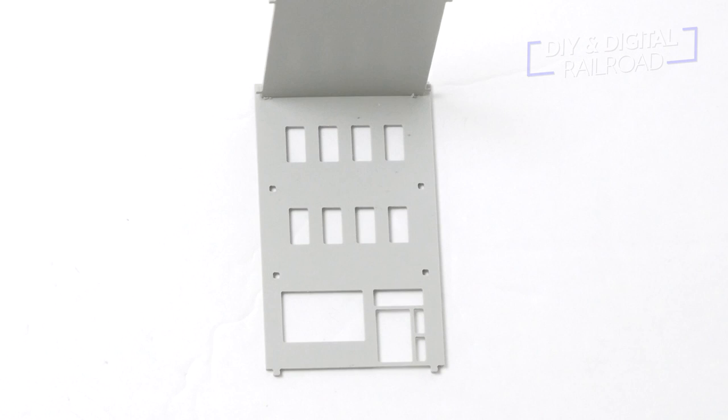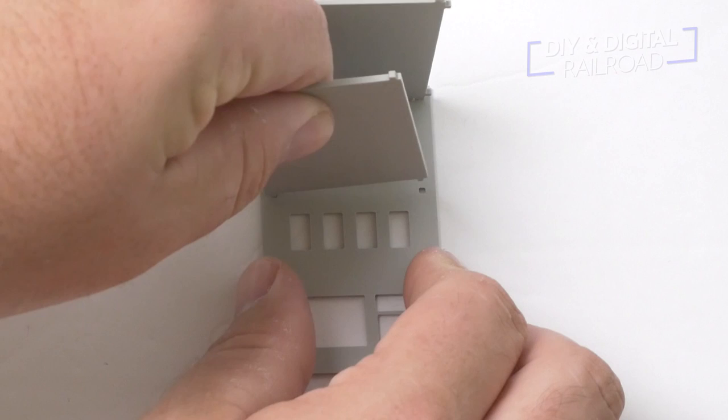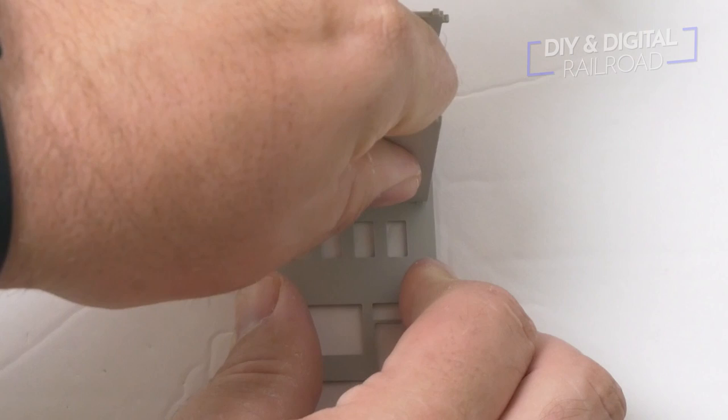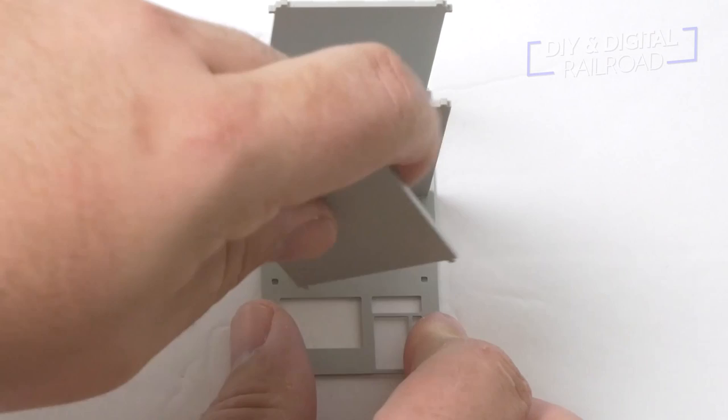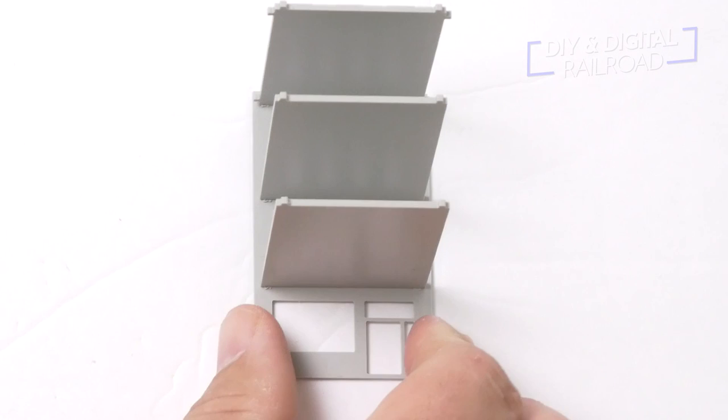If you've ever used something like SnapTite models — I don't even know if those are still around anymore — it's very similar to that because you don't need glue. So what we're going to do is put in the interior floors first. One thing I really like about these is they do have the different floors already built in, which is going to make it really easy to detail in the future whenever you decide you want to do that.